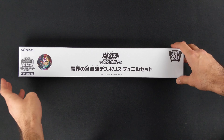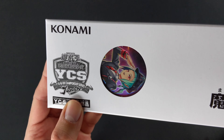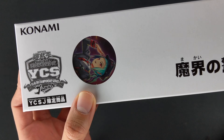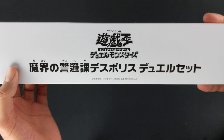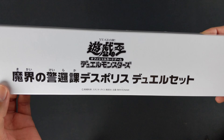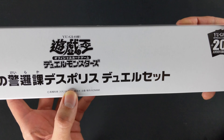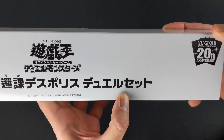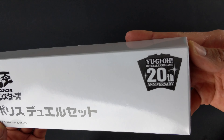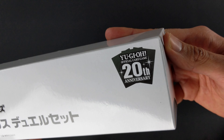So let's take a closer look at the box. In the corner we have the Konami logo and the YCS Japan logo. And we have a little window showing us a preview of the card sleeves. Further in the middle we have Yu-Gi-Oh! official card game Dueling Monstas. And over here it says Death Police Duel Set. And finally in the top right corner we have Yu-Gi-Oh! official card game 20th anniversary logo.